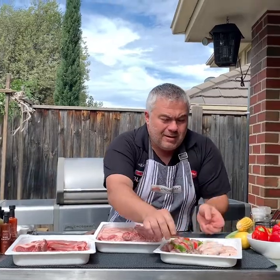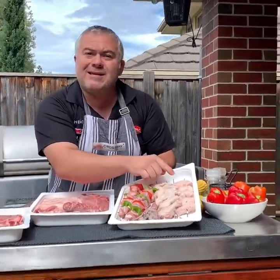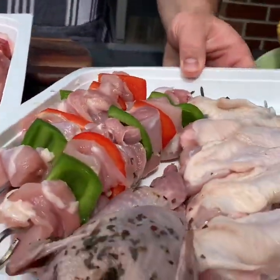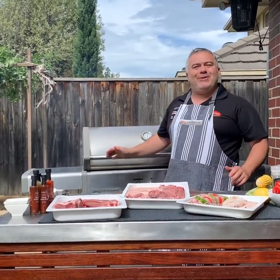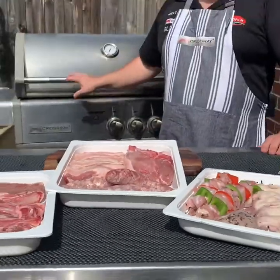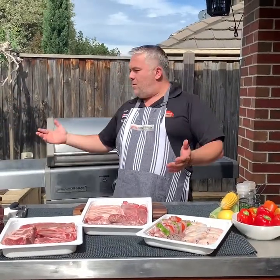Some beautiful souvlaki that we've made with the fillet, a beautiful quail, and we also have some drumettes and wingettes as well. What we're going to do is plate it all up on one big tray with some beautiful corn and peppers, all cooked on the Crossroad barbecue.